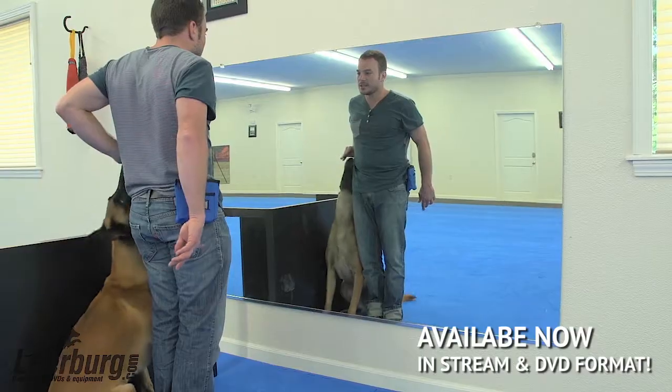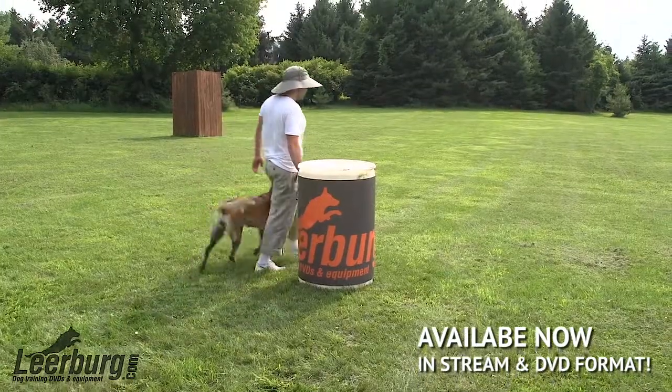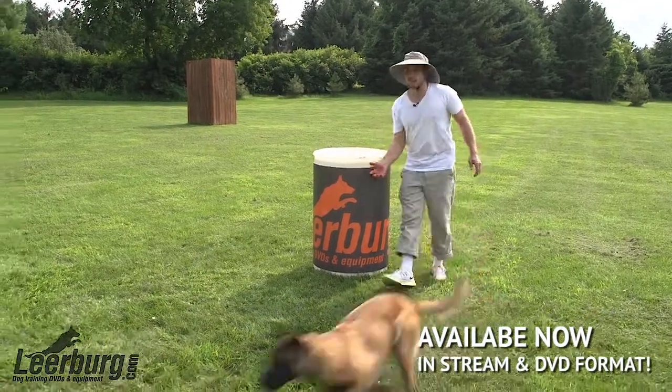Hey guys, Forrest Mickey here. This class is called Beyond the Basics. What we're doing is we're taking all of the stuff that we worked on from the first course and we're continuing to build off of that and evolve our healing programs. We're gonna be taking the beginner skills that we've developed in the first class and evolving them.